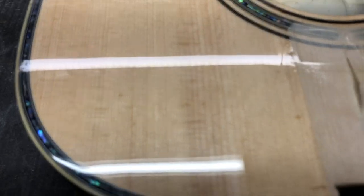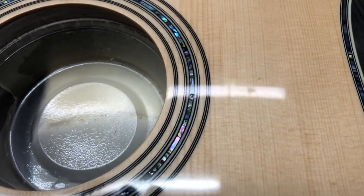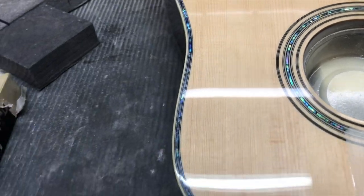When you start buffing, take notice at the lights — you see how they're looking in focus. As your finish gets prettier and flatter, things start to appear to get focused. Now on the back...